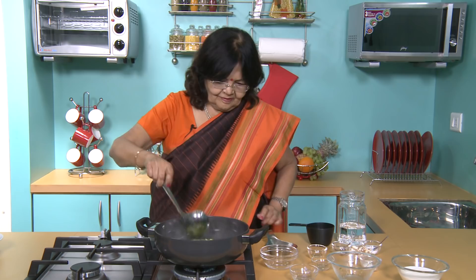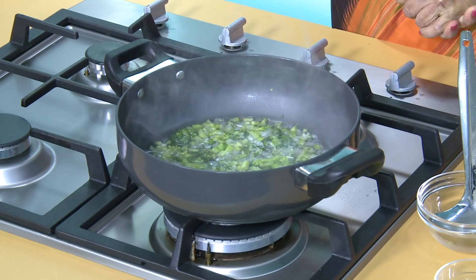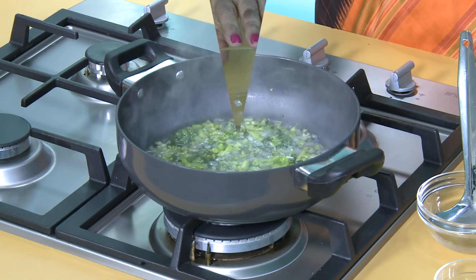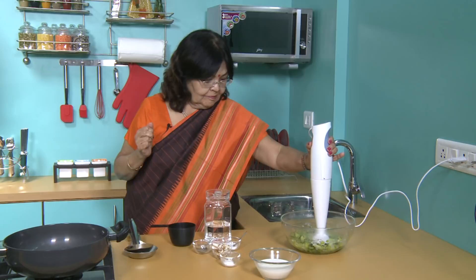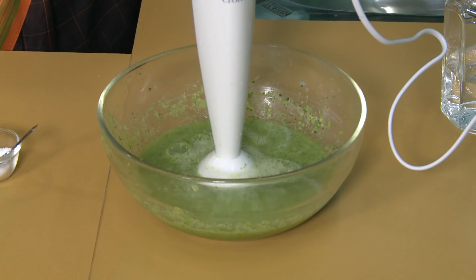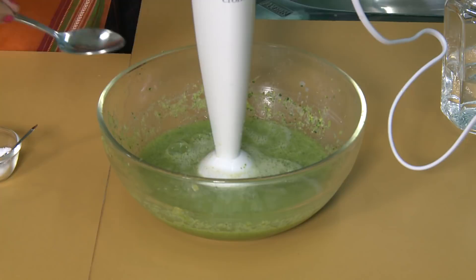Now we will let it cool a little. Then we will put it in the blender. We will blend it when it is a little cold. Look, it is ready — our soup is a good mix.